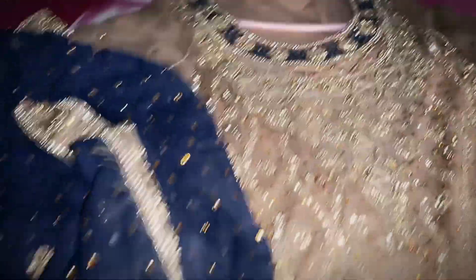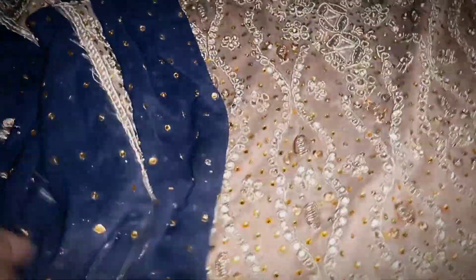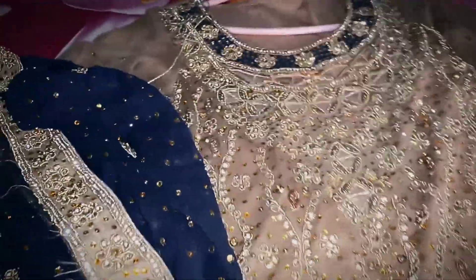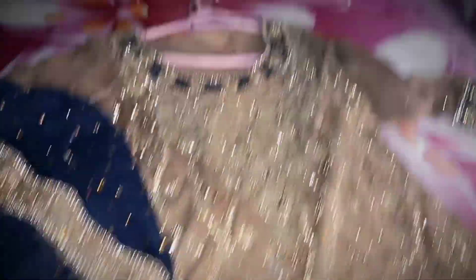These are full maxi. This is the color combination of copper and dark blue. It was very good. Please tell me how it looks.